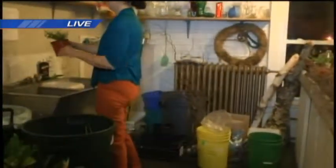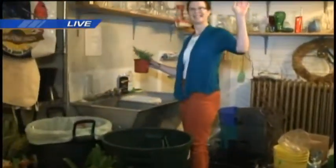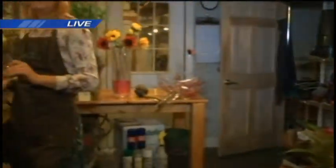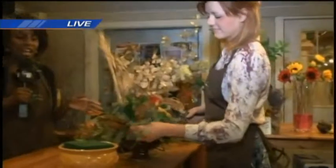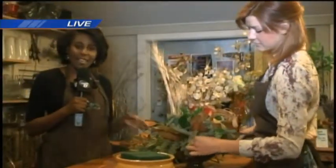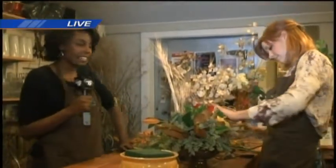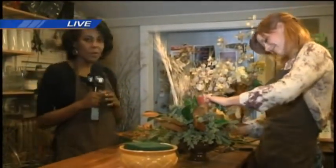Now if you wonder why I'm wearing this apron, that's because I've been doing a little work. Kim is back there doing work on some of the florals and bouquets, and I've been over here with Angie working on a centerpiece of my own. They have classes available for people to learn how to make these centerpieces and wreaths, and Kim's been teaching me a lot. She's going to tell me a little bit more about what we're doing here.